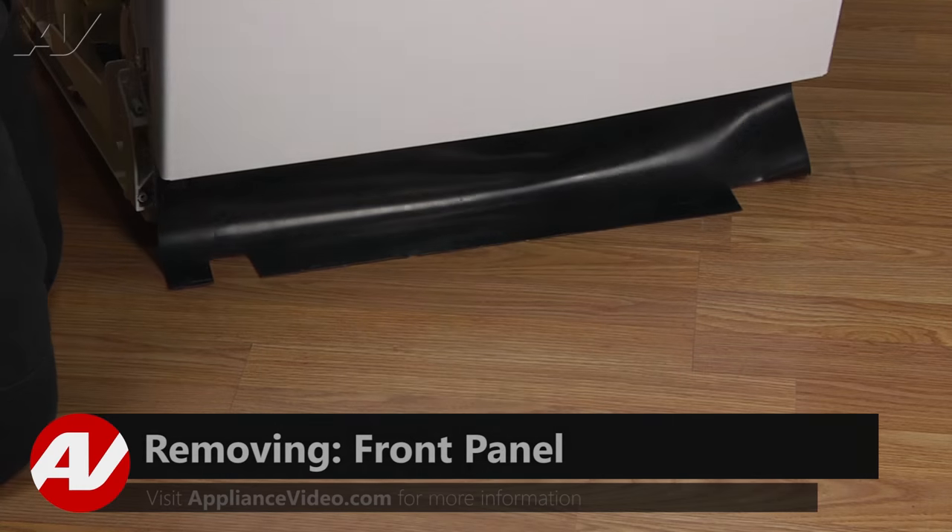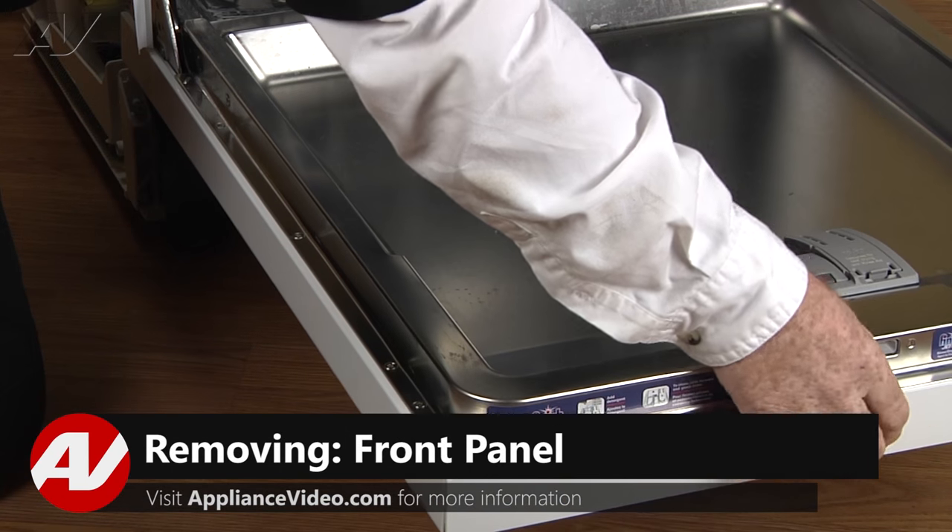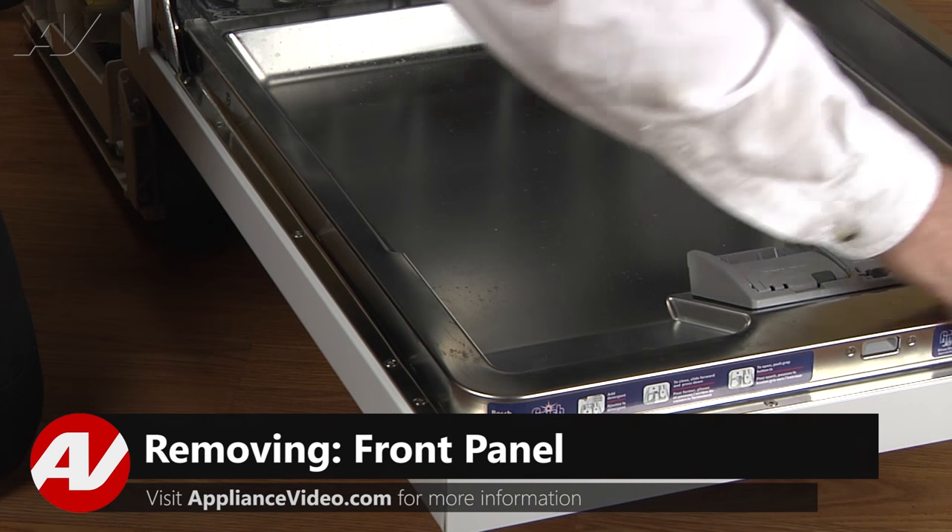To access this part, you must first split the door panels. Now with the door open, we have clear access to our door panel screws.